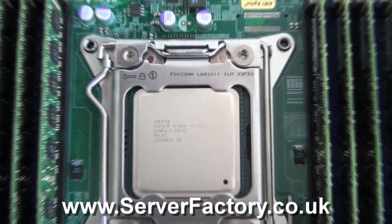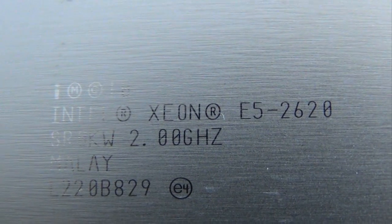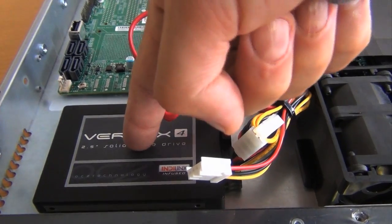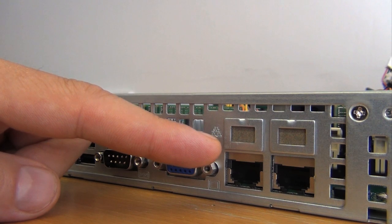In this demo system we installed a cost-effective and relatively powerful Intel Xeon E5 2620 processor with 6 cores, 2 GHz clock speed, and 15 MB cache. We also installed a solid state drive. There are two 1 GB Ethernet ports.